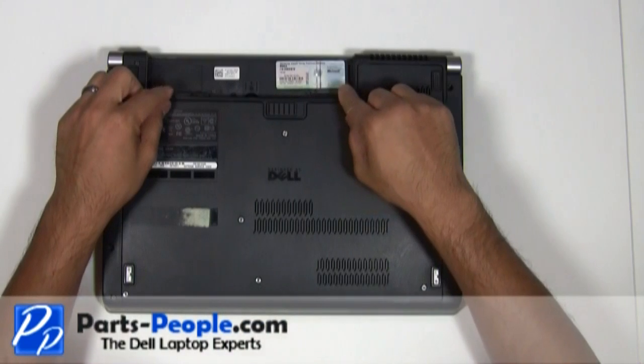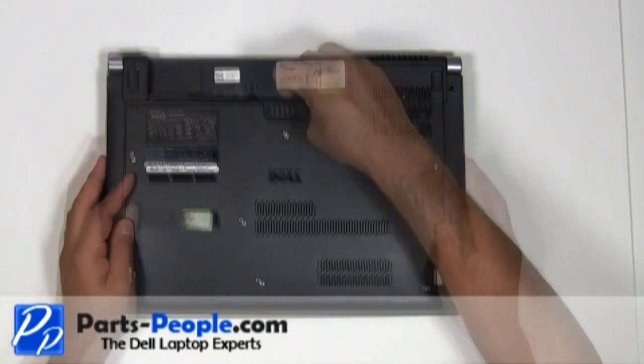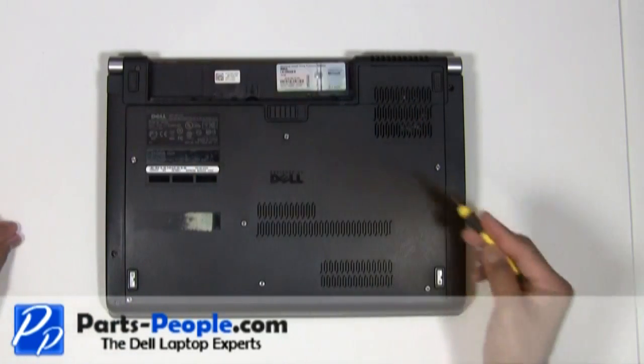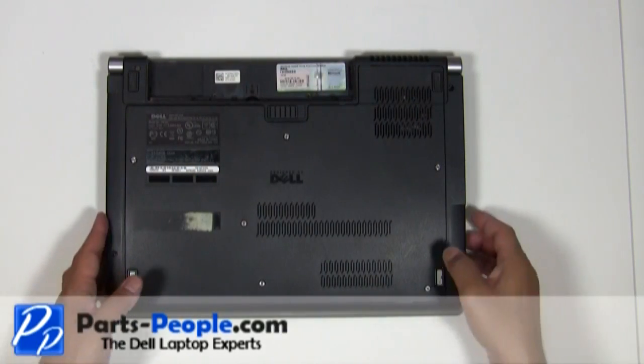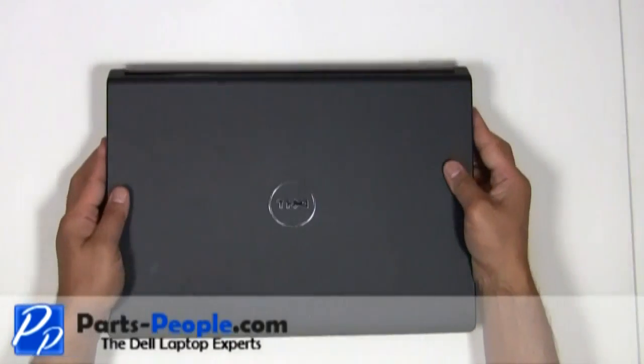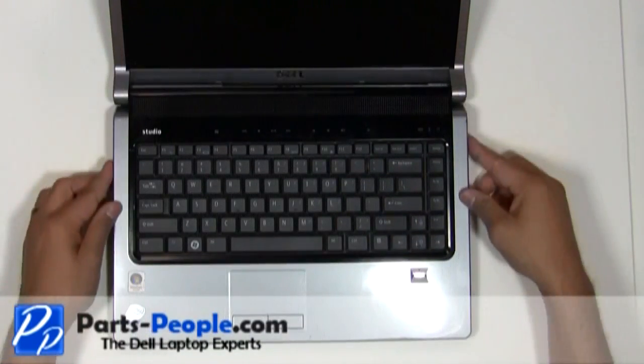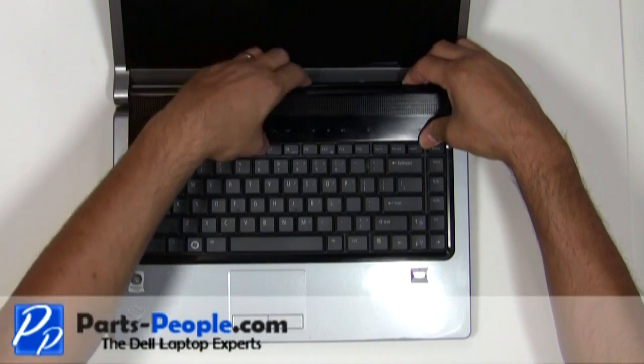Remove the two screws right below the battery that hold down the center control media button cover. Flip the laptop over and open the laptop screen as wide as possible. Carefully lift the center control media button cover away from the base.